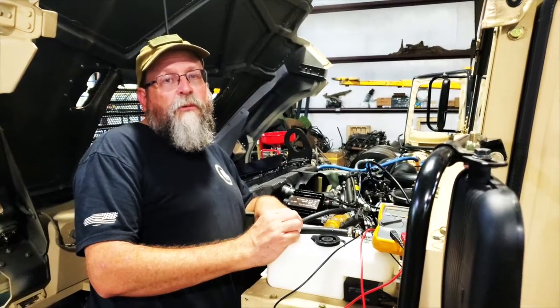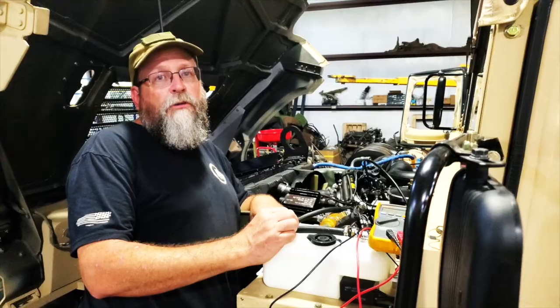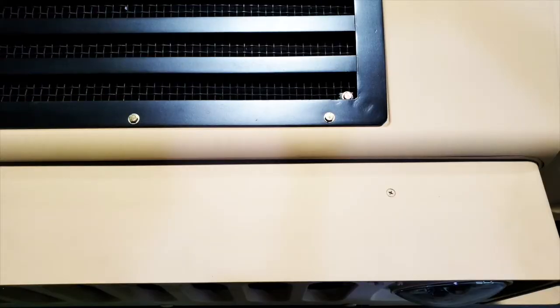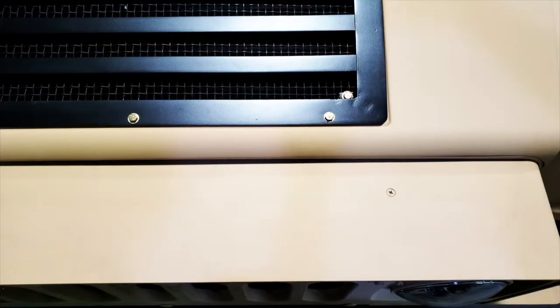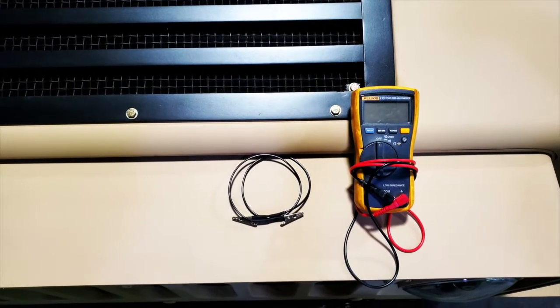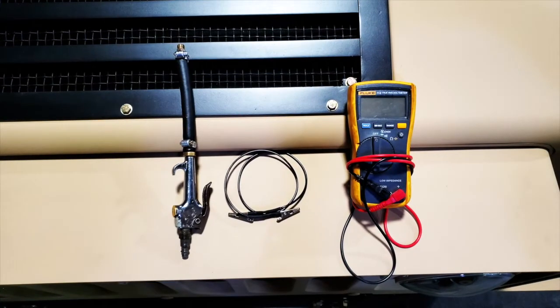Hey guys, Mike from Black Dog Customs here. We're going to talk in this video about how your cooling system functions and how to troubleshoot it. The tools we'll be using today to test our cooling system are our multimeter, a jumper wire, and a blower to blow compressed air.